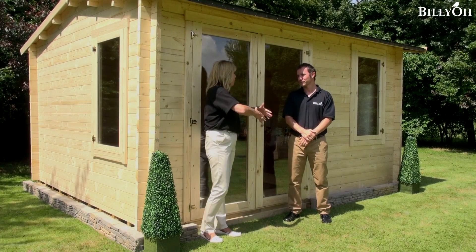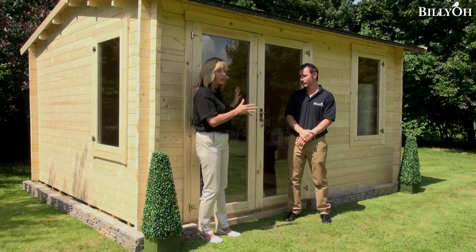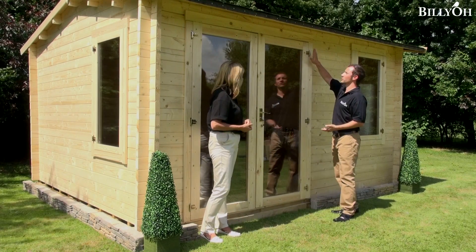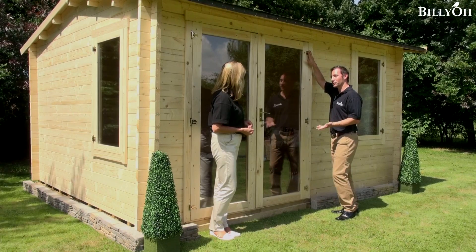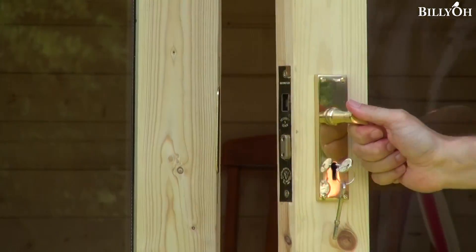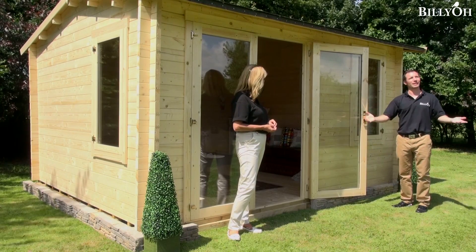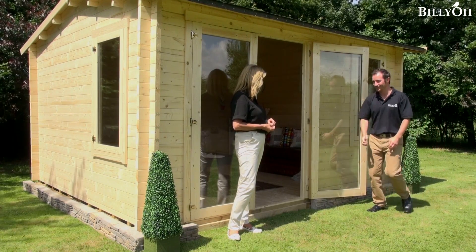Something else while we're talking about the doors is how far open they actually do open — we've got some big pieces of furniture inside and they do accommodate. The hinges are mounted on the outside and they're fully adjustable as well, which gives you a great range of motion on the door. You can really open it wide and obviously let that beautiful sun in when it does actually come out.